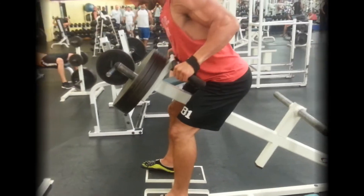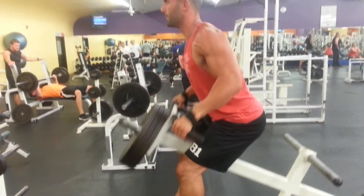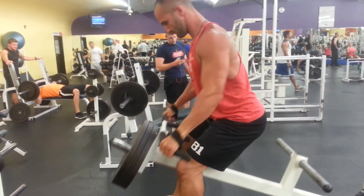I generally will put it at the beginning of my workout. Sometimes I'll put it at the end — the very end, the last exercise.